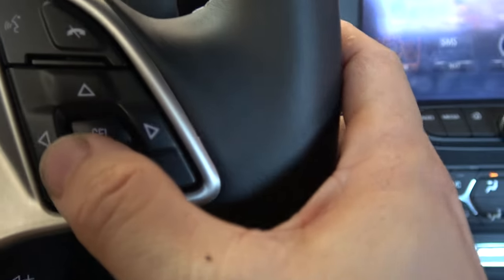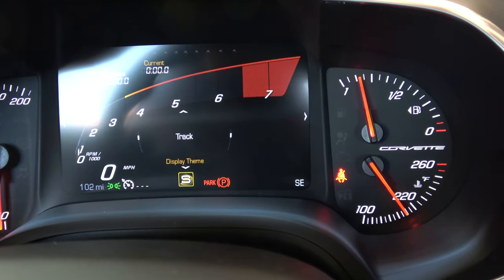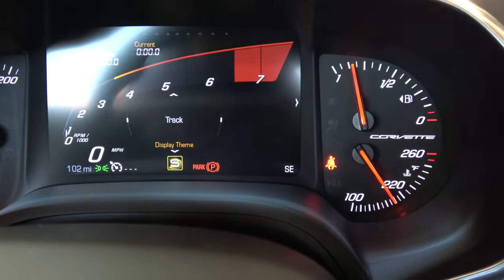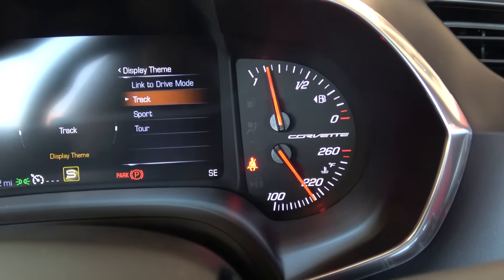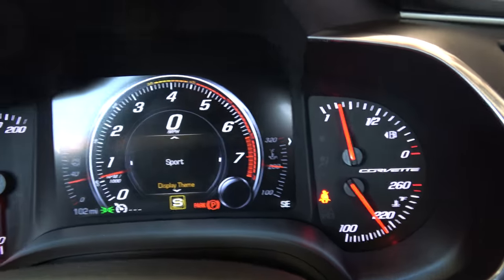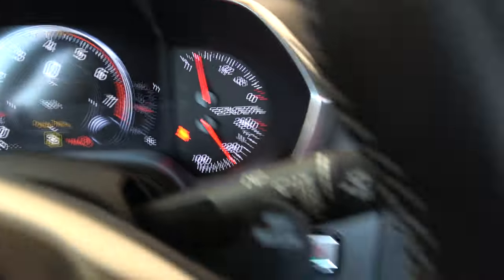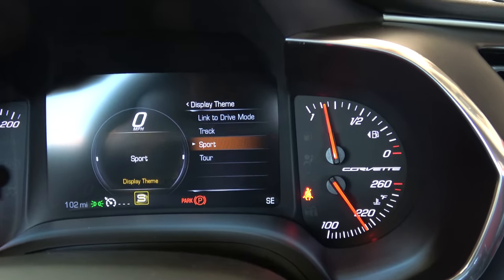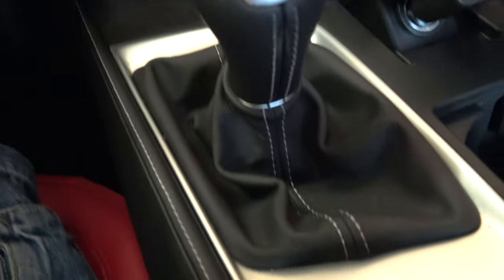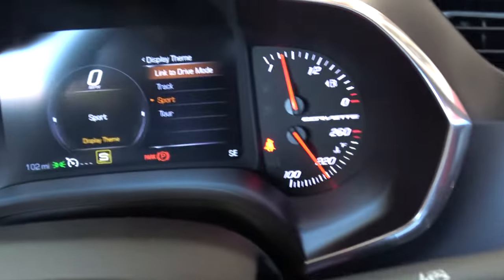Those are the options you can press on the steering wheel accordingly. If I want to change it, I'll press left. Actually let's go back to track — you can see this is track mode right now in the middle. I can press right to change it, and you can see it says you can put it in sport. I'm going to change to sport and now you get your normal circle RPM gauge. I'll press left again to go back to the menu, then options, and press the right arrow key — you can put it in touring.